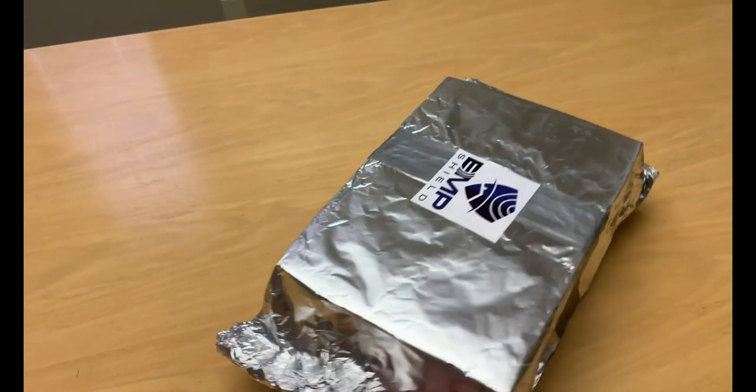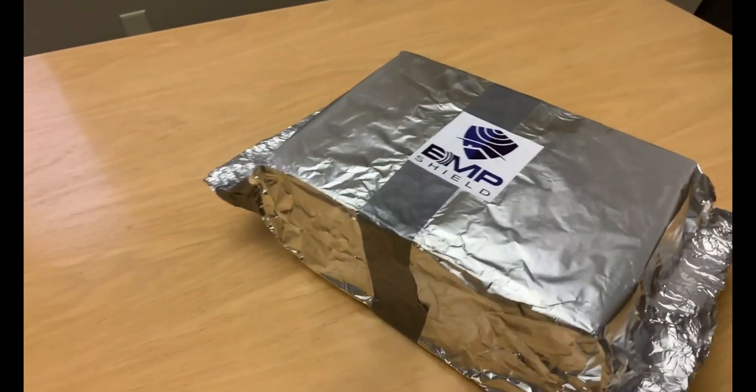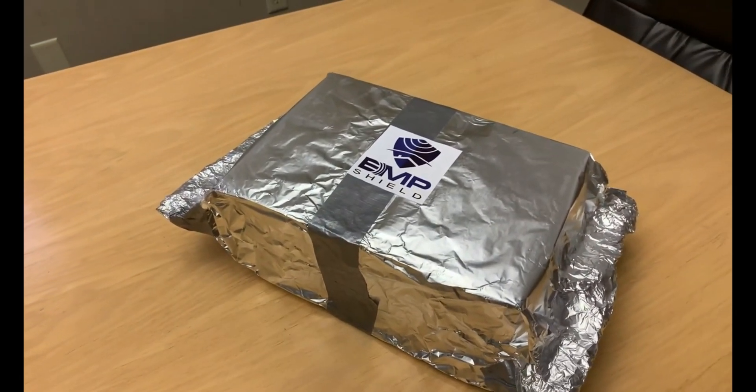You now have a Faraday cage that will protect any electrical equipment inside the box. This box can be unfolded and used multiple times.